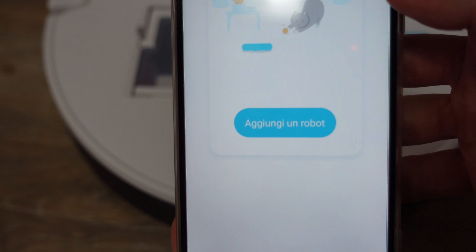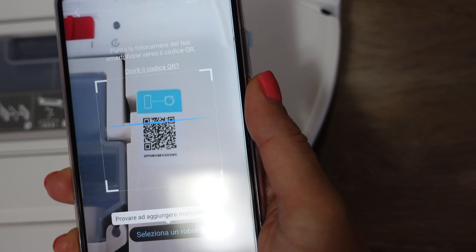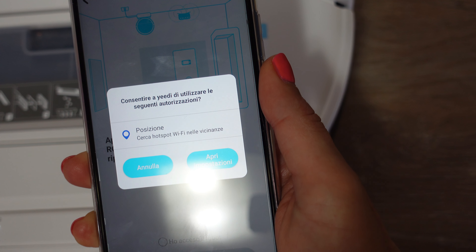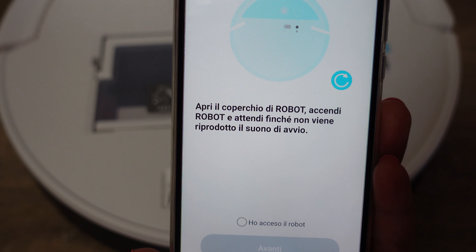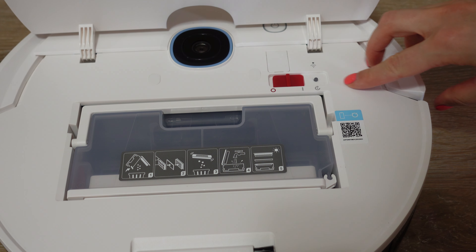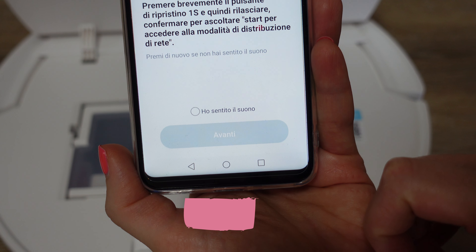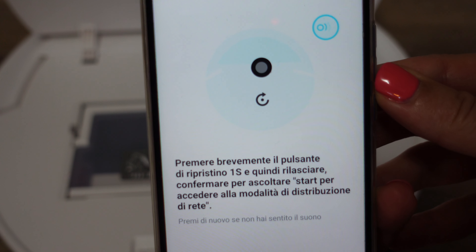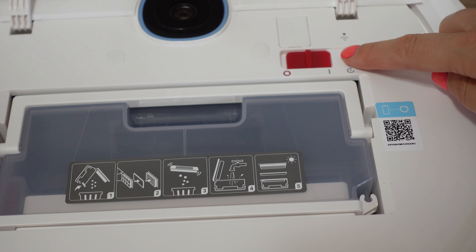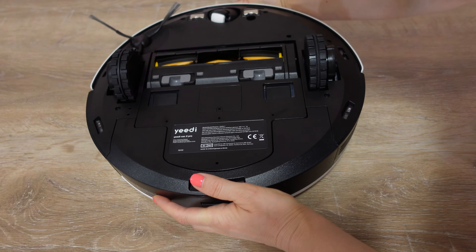C'è anche un'app da scaricare, molto utile perché vi consente di regolare il tipo di pulizia, la quantità di acqua durante il lavaggio dei pavimenti, o selezionare una zona specifica della casa da pulire. Yedi Vac 2 Pro è un robot aspirapolvere e lavapavimenti con un lavaggio oscillante, rileva gli ostacoli e ha un'autonomia di 240 minuti.